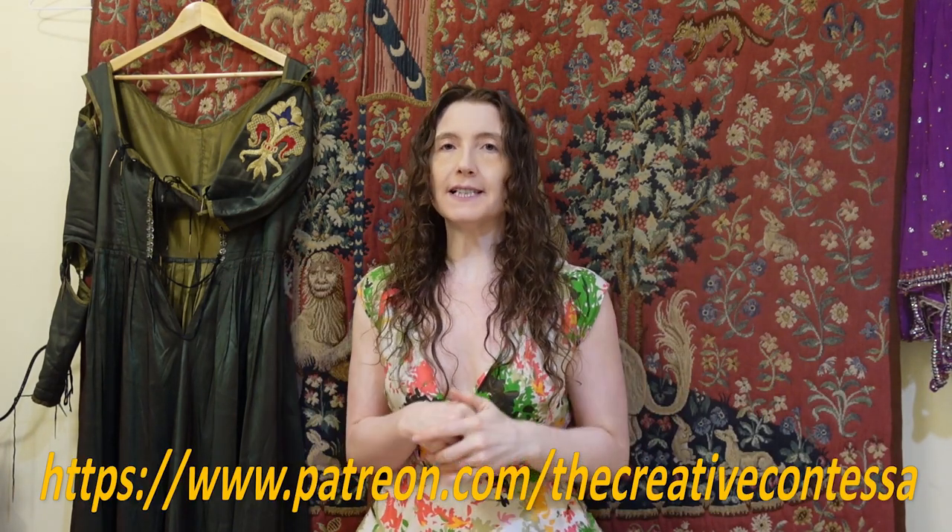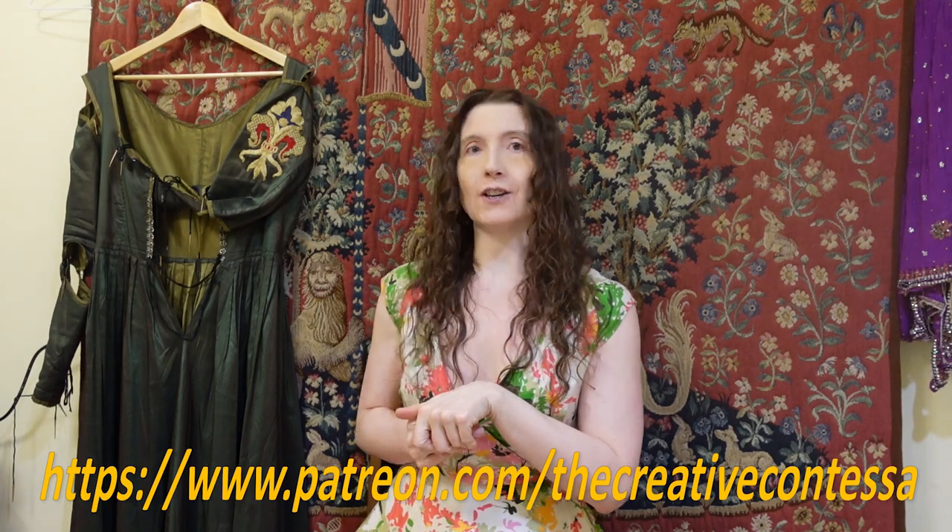Brief message from our sponsor — me. If you're enjoying the content, please don't forget to like, subscribe, and click on the notification bell. And if you wish to support my endeavors and benefit from a host of perks, please consider becoming a patron on my Patreon. Link in the details. Okay, back to your regularly scheduled Contessa.